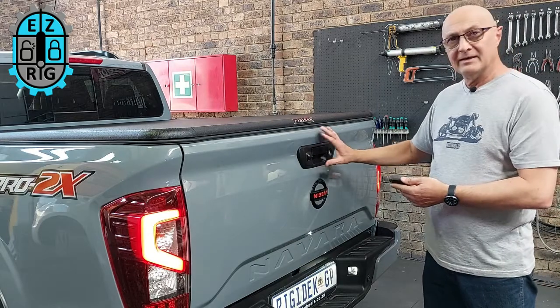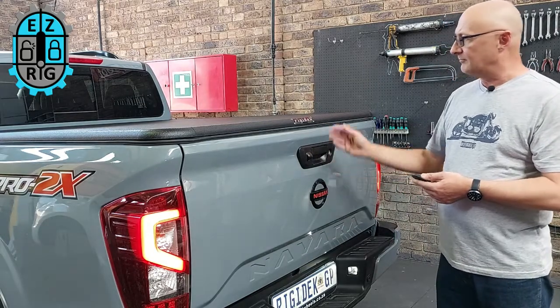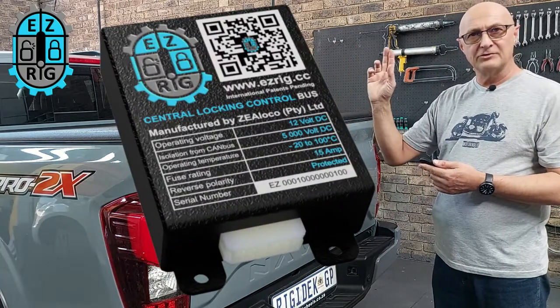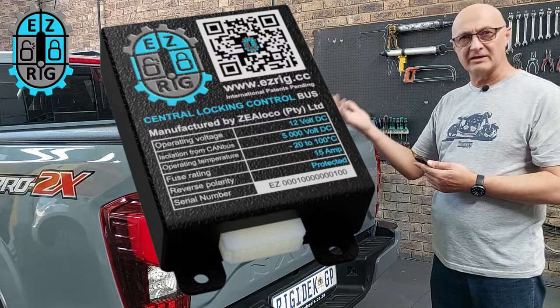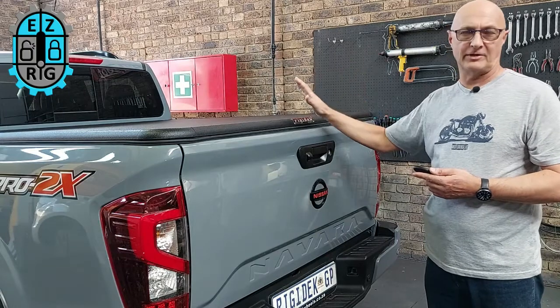The installation is completely non-destructive. There's no wires cut, there's no holes drilled. The system has its own electronic control system. It has two pickups that pick up whether the vehicle is locked or unlocked, but there's no connection of the electronic system to the vehicle's CAN bus or electronics.